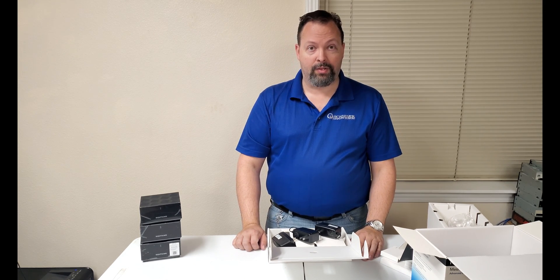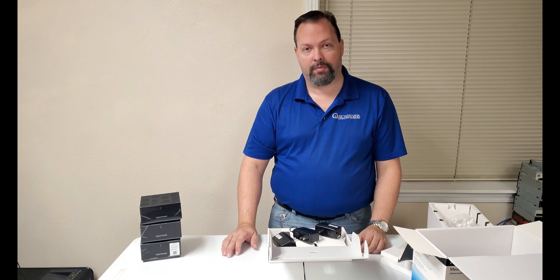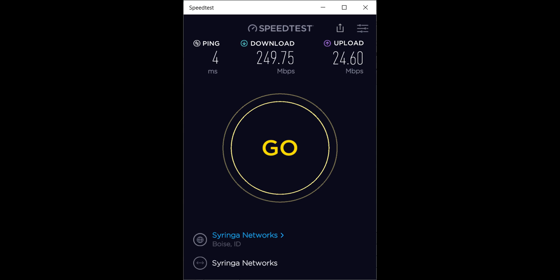We'll go ahead and get her set up. We're going to take some readings beforehand so we can see where our signal coverage drops out and what kind of readings we're getting before we take the Orbi Mini down. Then we'll get some readings after we get this one set up. So here's our baseline for the network - right now we've got basically 250 megabytes per second down and 24 megabytes per second up, which is what we normally pay for. That's within less than 1% of what we actually get.